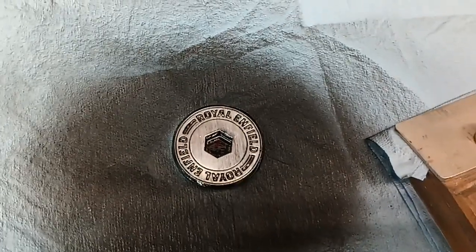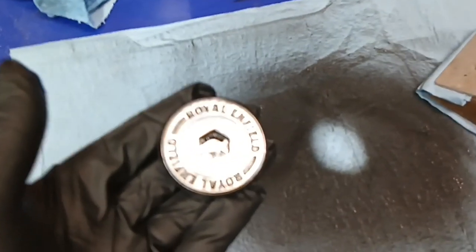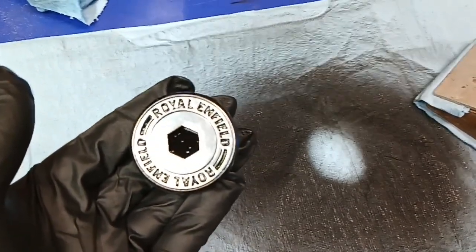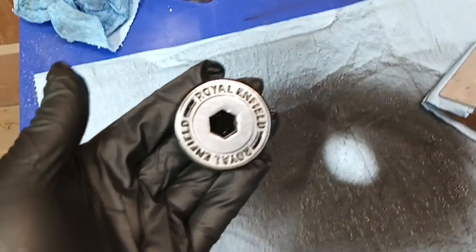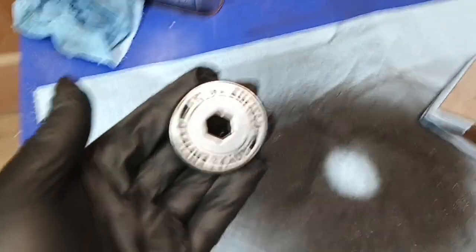I may give this another coat and then wipe it off again. As you can see, as soon as the camera comes back into focus, that actually is very well filled now, and it's clean. I'm going to let it dry for a few minutes, then I'm going to peel the tape off the side, put it on the buffer, and shine it the rest of the way up.